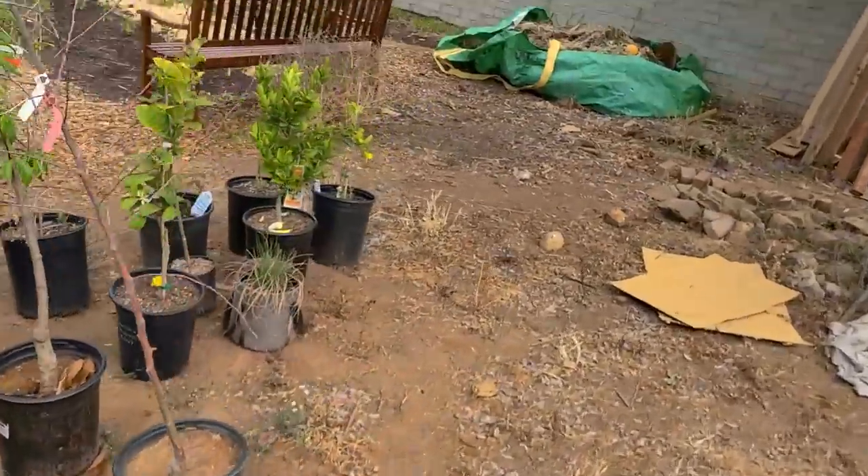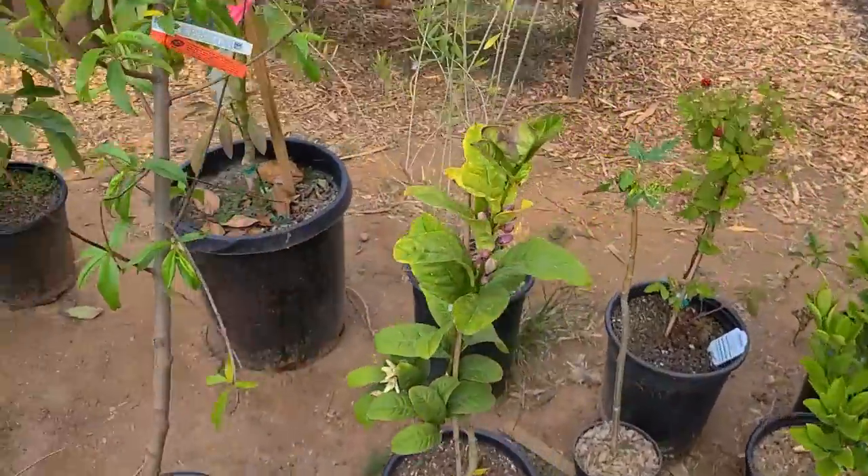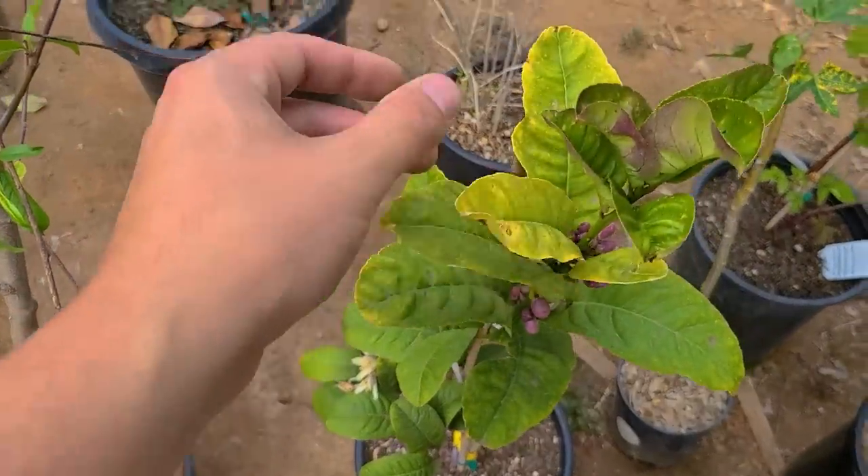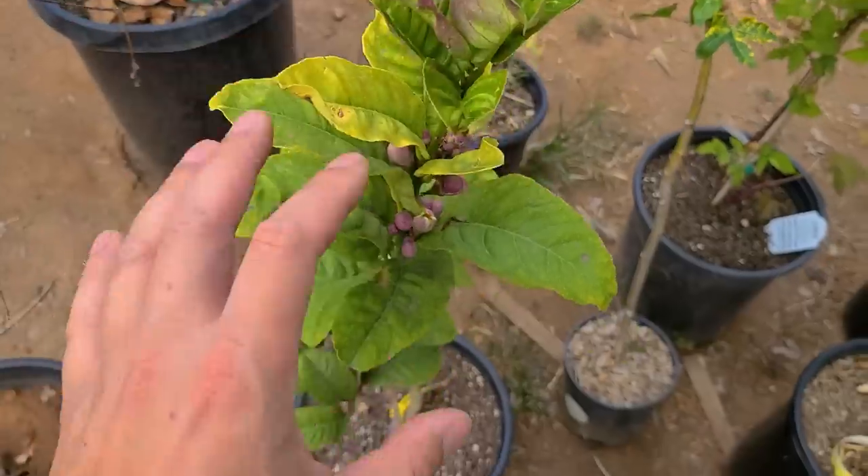Over here we have a Buddha's Hand, which as you can tell is in a little bit too small of a pot. It's looking a little bit stressed. It'll come back completely fine, but I do want a nice pot for that as well. The Buddha's Hand is really not the most desirable citrus to have tons of, but it's a nice sort of curiosity citrus, so a pot is a great place for that.